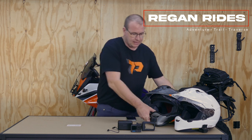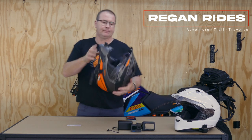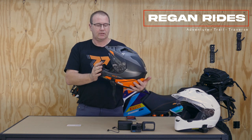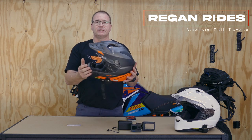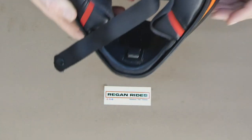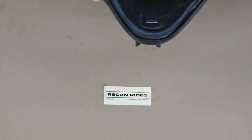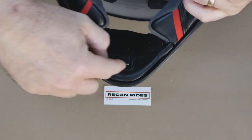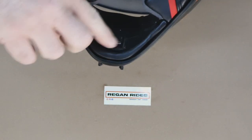We're both using Shoei Hornet Adventure helmets. The good thing with these is they have lots of room inside, which is where we're going to locate the transmitter.